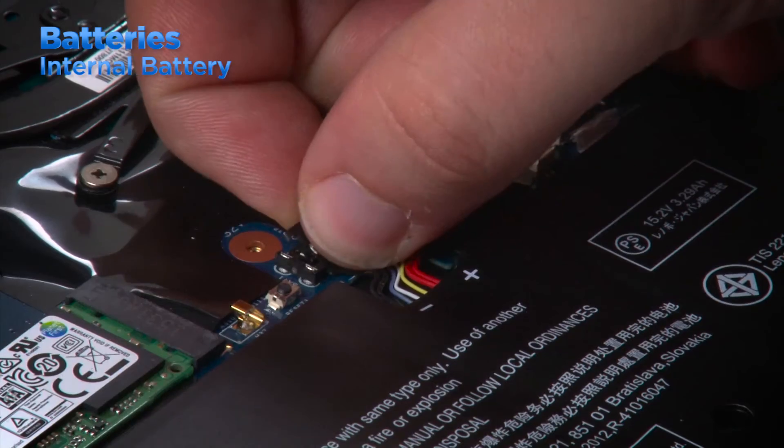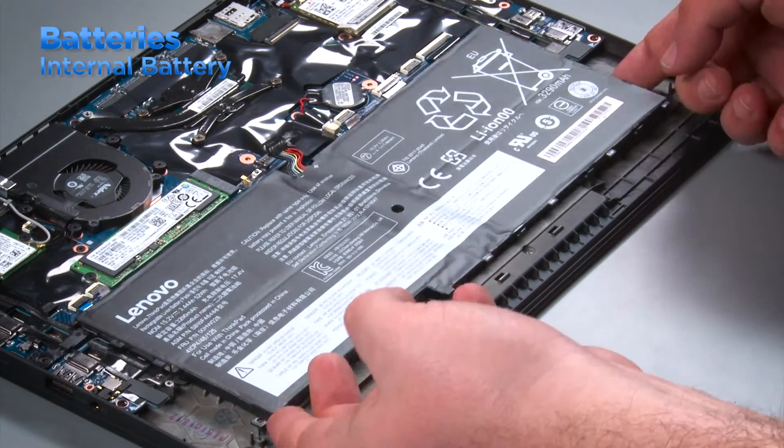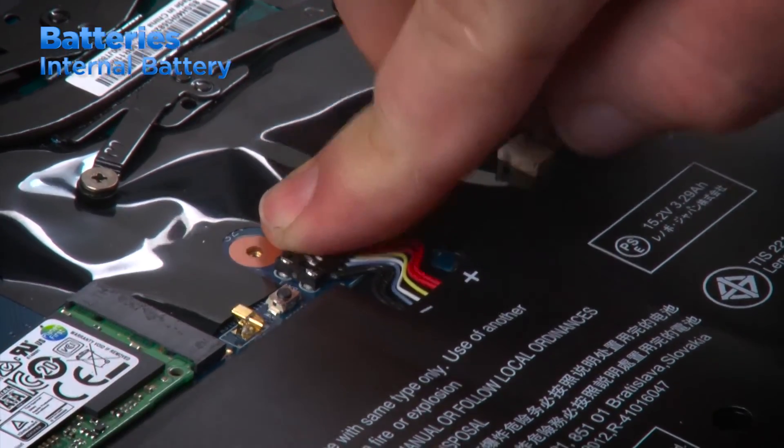In order to remove or replace an internal battery, you must first disable it or disconnect it from the system board. Remove any screws that are holding the battery in place and lift it from the system. To replace the internal battery, place it into the system using the screw holes for alignment. Install the screws and connect the battery to the system board.